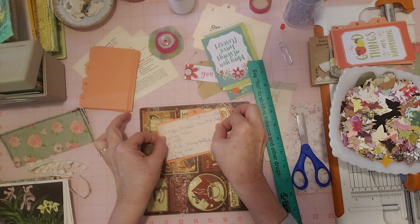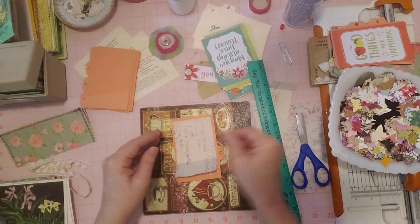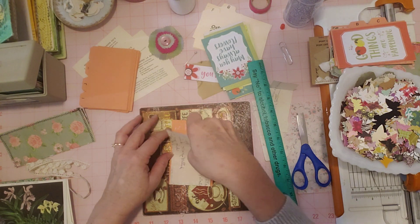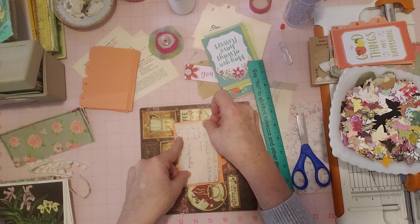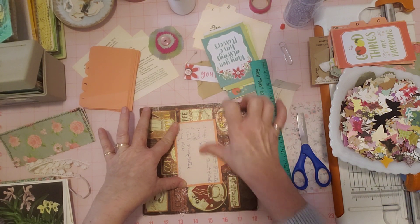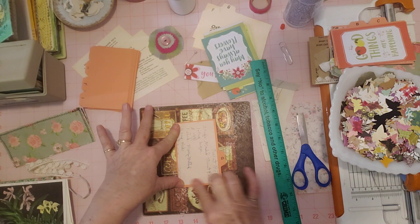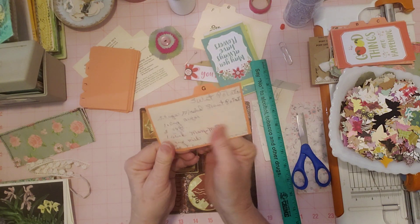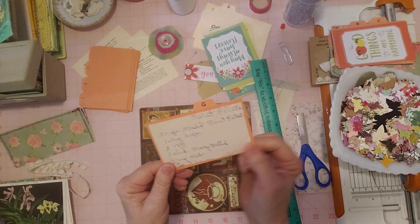I'm going to glue this on. If I put it in as a journaling card, you can grab the tab there. Let me move this up a little — I put it too low. I want a little border of the color all the way around. Nice and flat, no wrinkles or anything. So cool — we've got our handwritten original recipe on there for sweet potatoes something or other. Isn't that cool?